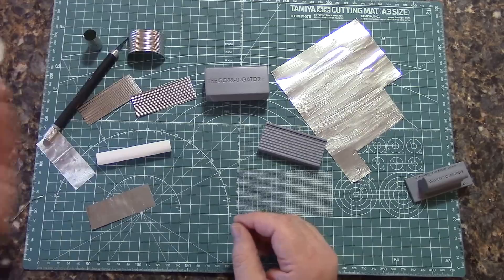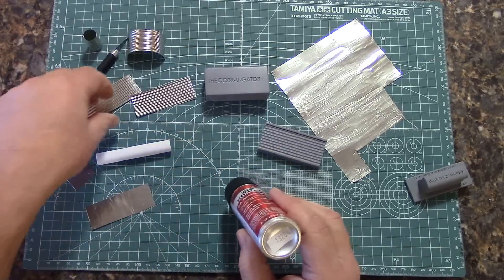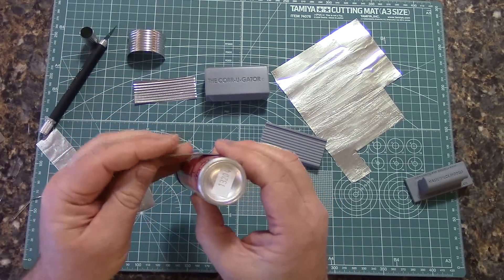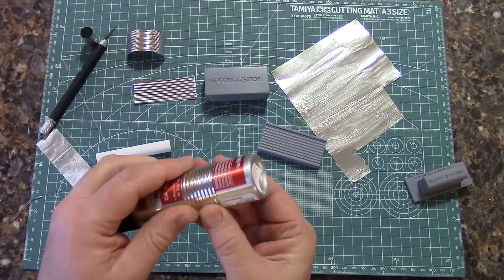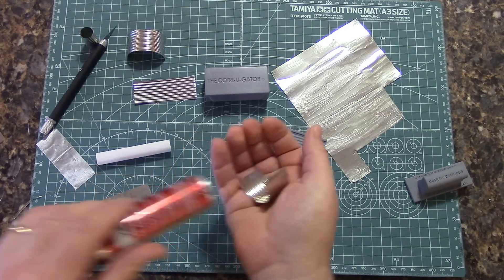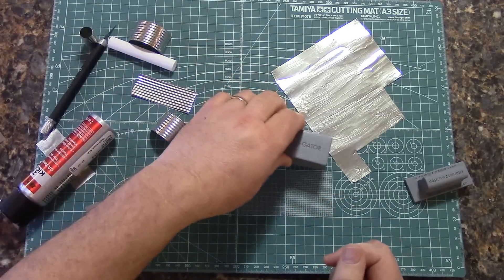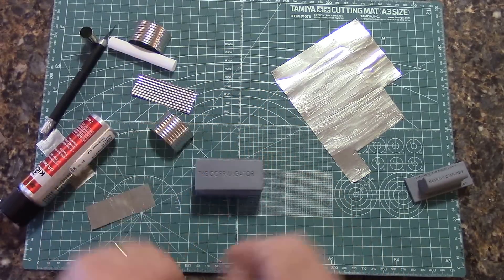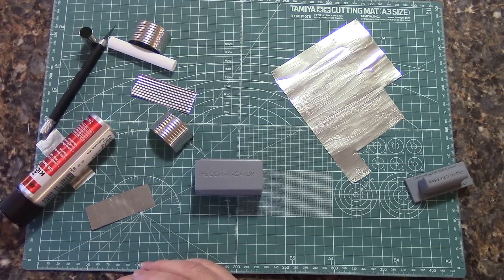You can also take something like a zip kicker can — notice how it has a larger diameter on it. Simply grab that, just pull it and push it around. It's very easy, and you instantly have a piece of culvert. This tool is available at MasterpieceModels.com and on eBay — look up Seller Masterpiece Models. Thanks for watching.